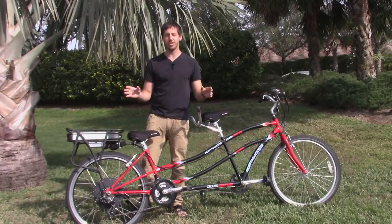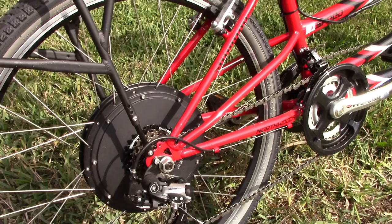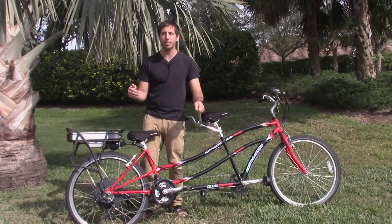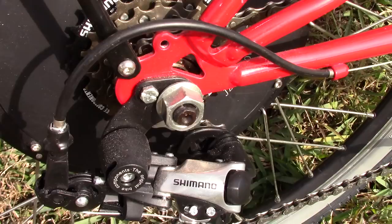How do you install this kit? It's very easy. Basically you start with a normal pedal bicycle like this one, you flip it upside down, you take the rear wheel out, and you put in this new hub motor wheel. It slips into the dropouts just like the old wheel came out. You tighten down the axle nuts and then you can flip the bike back over — it's got its new motor in it.